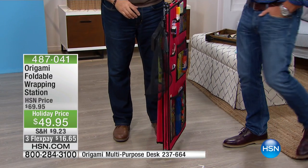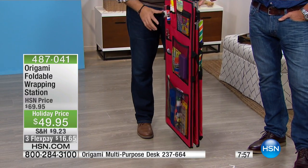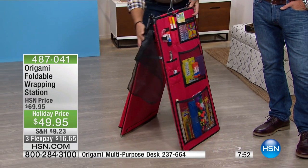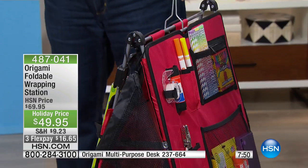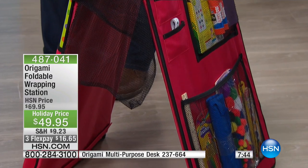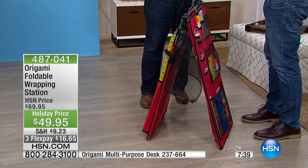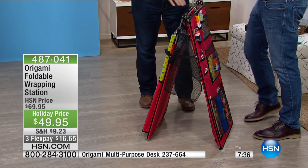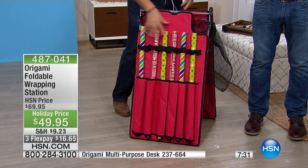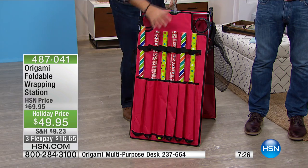Do you see how much space this takes up when it's folded? It literally vanishes — it's just a couple of inches. Because it's got that hook on the top, you can fit this in any closet. Think about how great it would be to never deal with that bin again. I had that bin and it's so unorganized — paper that's torn and beat up. There's no compartmentalization; everything just goes in a bin, you shut the lid, and hope for the best next year. This keeps the paper nice and neat. That's the problem with other carriers — you throw paper in and it's wrinkled and looks terrible by the time you go to use it.